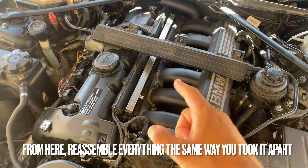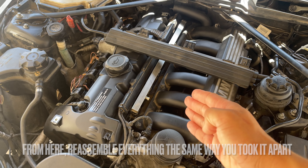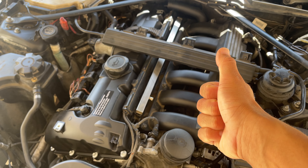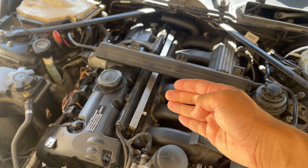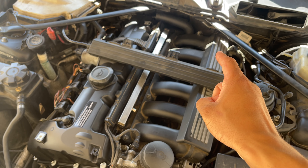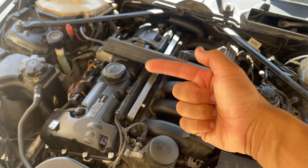I hope you guys found this video helpful — now you know how to replace your intake manifold gaskets to stop any vacuum leaks or anything of that sort. If you found this video helpful, go ahead and smash that thumbs up and comment below if you have any questions about the entire process. I'll leave a link down below for the equipment and gaskets that I used. If you're not subscribed, go ahead and smash that subscribe button and hit that notification bell to stay updated on more videos. I'll see y'all in the next video.